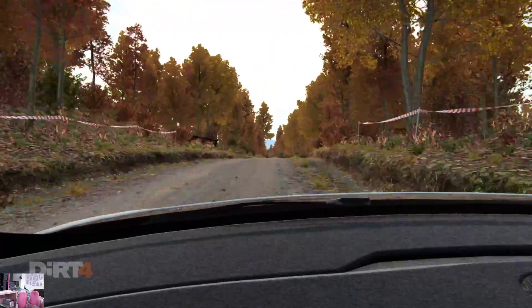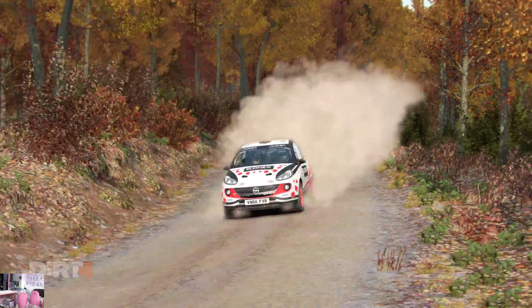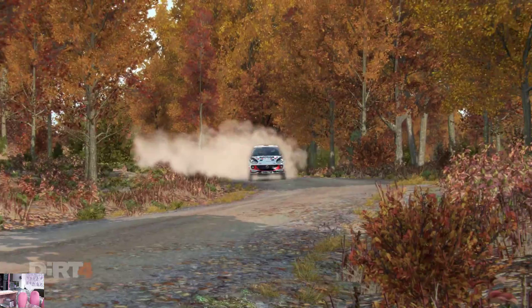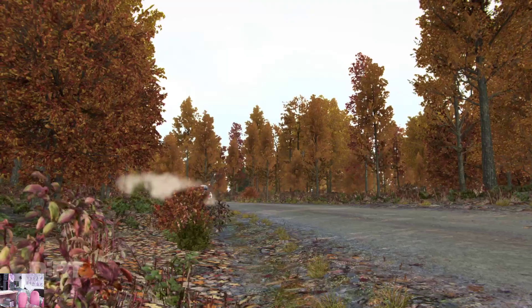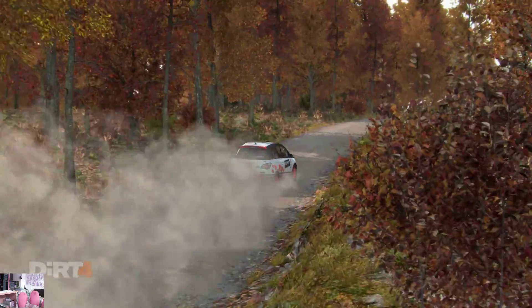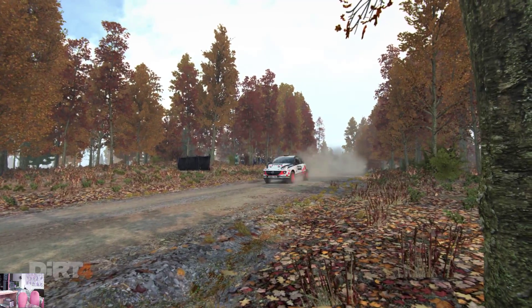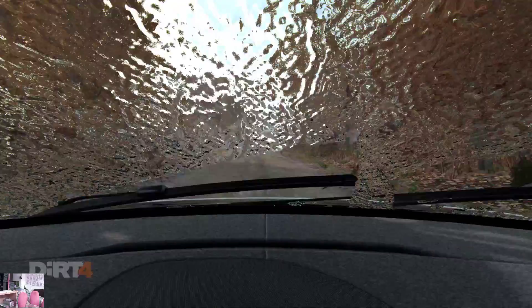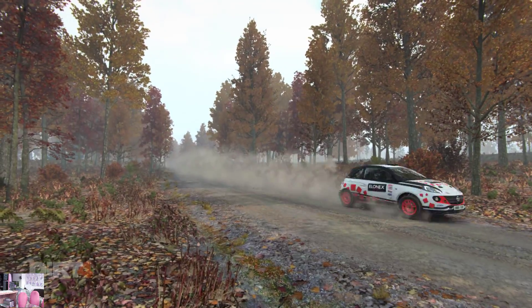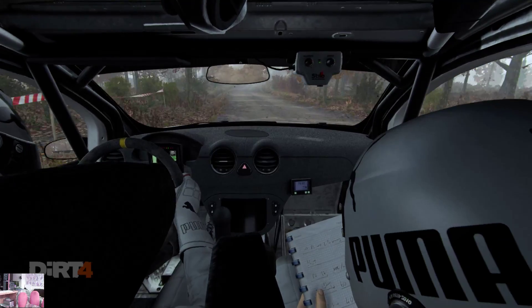200, 200, over bumps, 100. Left 6 over crest, dip.